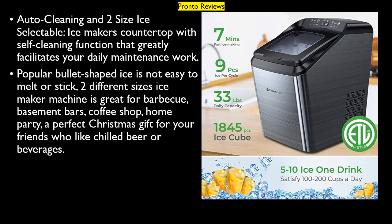Auto cleaning and 2 size ice selectable — the countertop ice maker has a self-cleaning function that greatly facilitates daily maintenance. Popular bullet-shaped ice is not easy to melt or stick. With 2 different sizes available, this ice maker is great for BBQ, basement bars, coffee shops, home parties, and makes a perfect Christmas gift for friends who enjoy chilled beer or beverages.